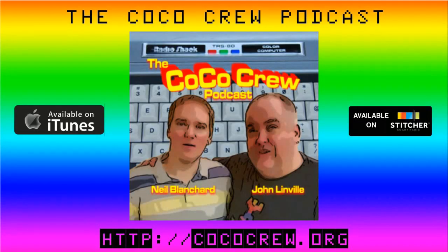Hey guys, it's the original gamer Stevie Stroh here, and I want to talk to you about the Coco Crew podcast. Hosted by John Linville and Neil Blanchard, it is a delicious journey into retro computing featuring the Tandy Color Computer. So if you are into vintage computing, retro computing, old school gaming, and especially if you're a Coco nut who's into the color computer, you've got to check out the Coco Crew podcast at CocoCrew.org, also available on iTunes and Stitcher.